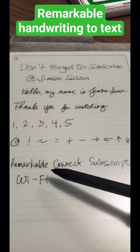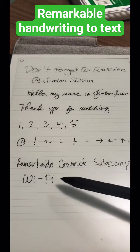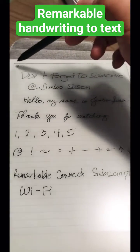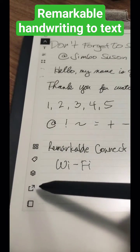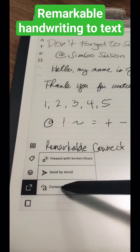First things first, you have to have a Remarkable Connect subscription. Then you need to connect to your Wi-Fi. If you have those, go to your side menu, tap this icon right here, and then convert to text.